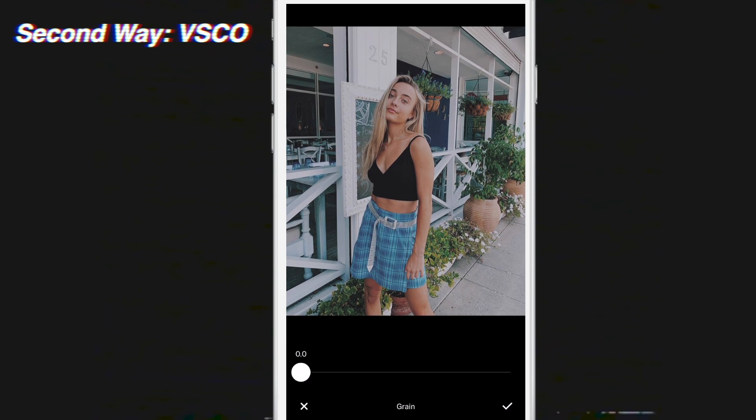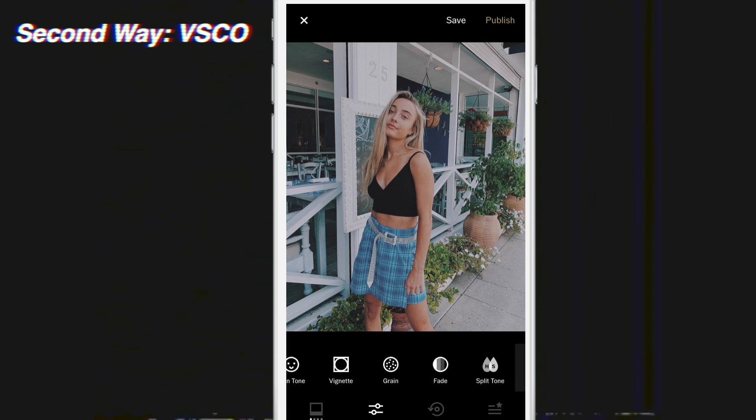Then I'm going to add grain. I think 1.6 works for this photo. You want a good mix between grain and not looking too grainy, because if you start increasing the grain more it just looks very strange. So we're going to go with about 1.6 for this.